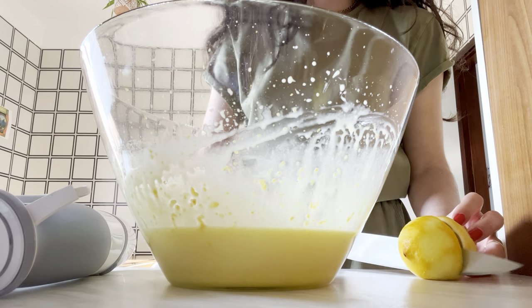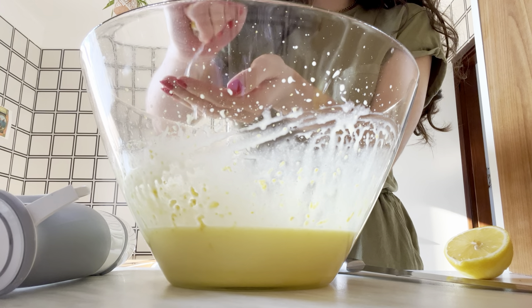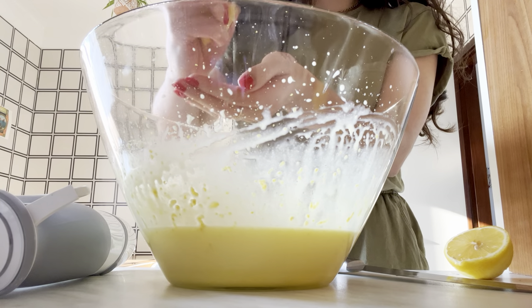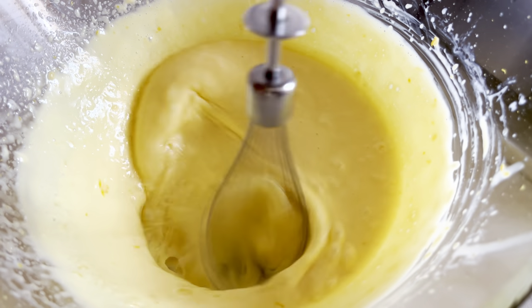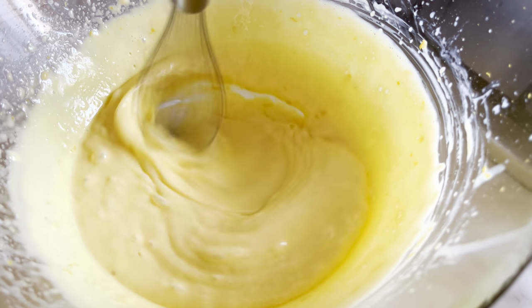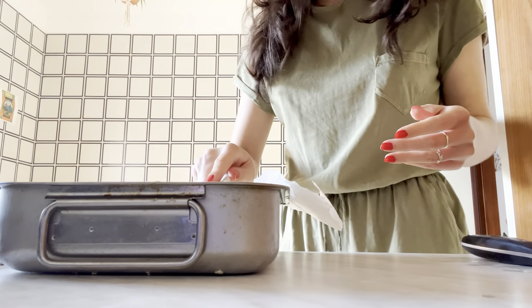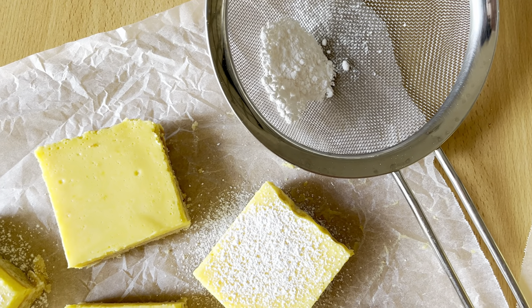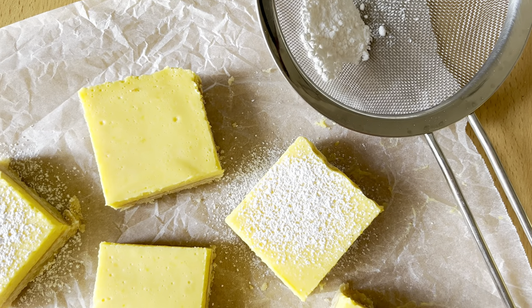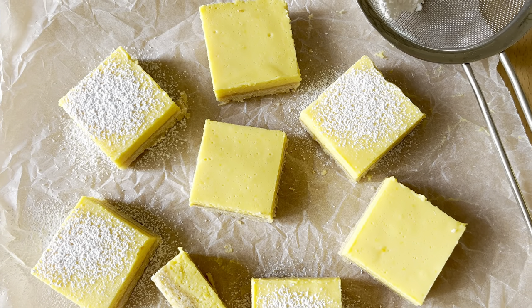Add the zest of three large lemons and then squeeze in as much juice as you can get out of them without dropping any of those annoying little seeds inside. Then whisk it one more time for a further one to two minutes, just to get it all nicely incorporated and to add a bit more air to make these wonderfully light when you eat them. Pour that on top of your slightly cooled shortbread, spread it out evenly, and pop it back in the oven to bake for another 15 minutes before cooling completely, chilling, and then slicing into these very generous lemon bars.